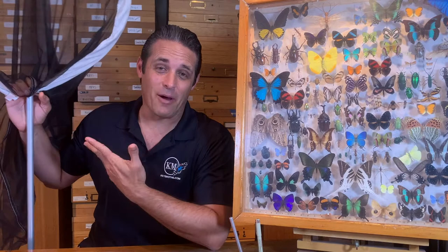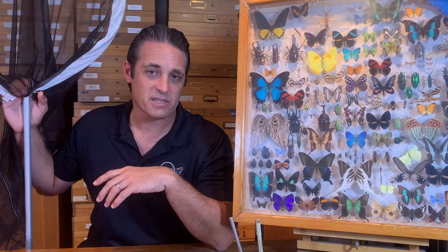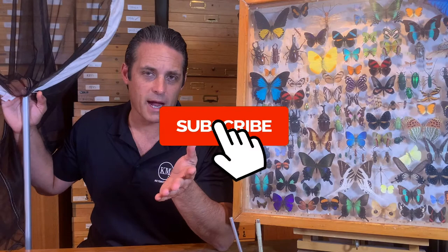I'm going to go over the parts of a Butterfly Net. Some people make their own, some people buy them. I bought this from Bioquip Products and I'm going to link their website in my description because I buy most of my entomological supplies from them. It's been a great company, been around a long, long time. So Bioquip.com — you can click on their website link in the description.